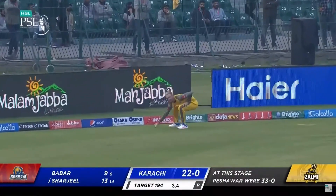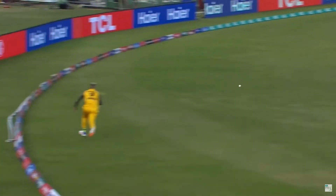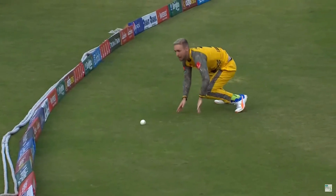Excellent, excellent! Shoaib G is finding his mojo — look at that, that's beautifully done. That's three runs saved.